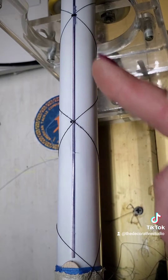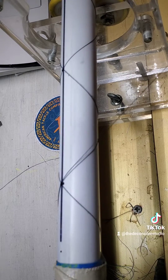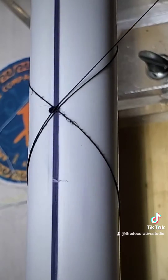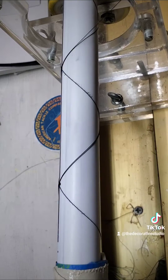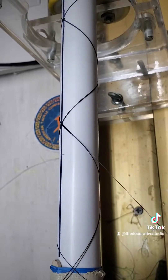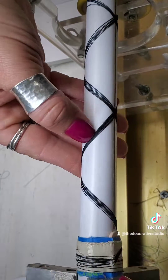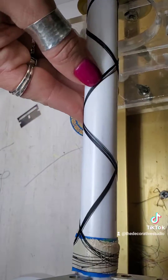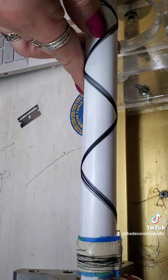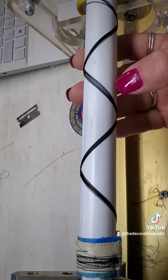I want my chevrons to point towards the tip, so I'm going to wrap everything on the right side of that thread I just put down — the right side going up and also the right side coming back down the blank. After you get about five threads on there you can stop and pack, which is just pushing everything close together and making sure it's nice and tight. It helps to keep it straight and aligned.